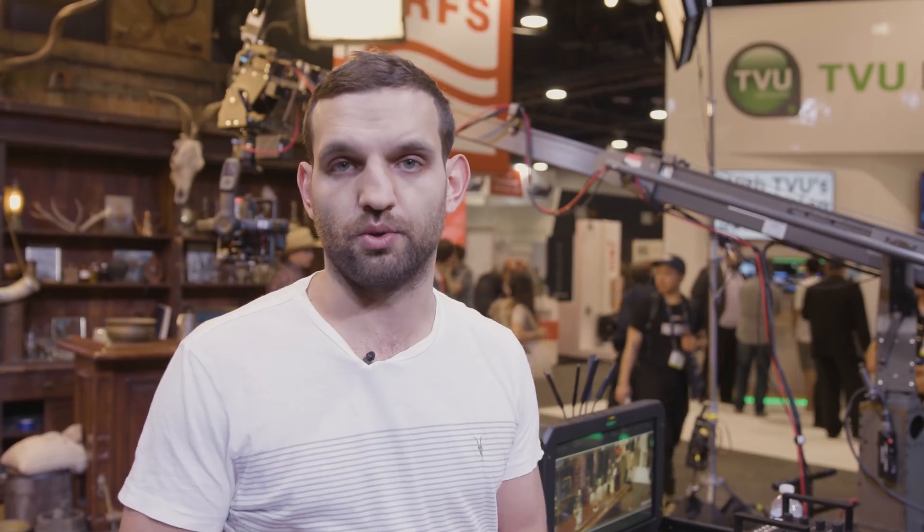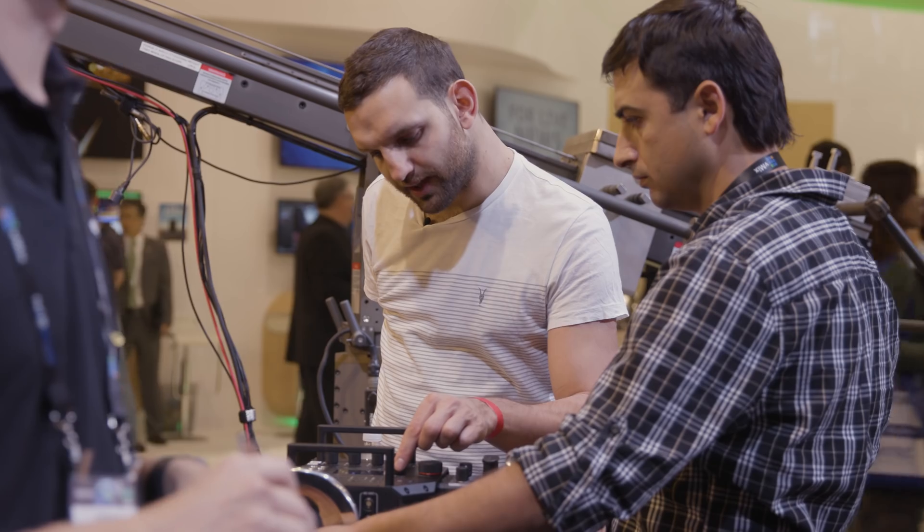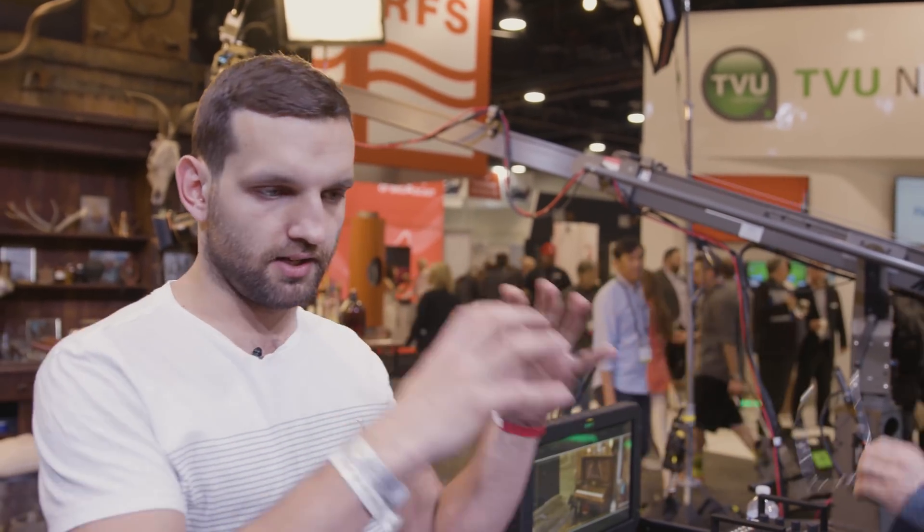The front panel will be familiar — it's similar if not identical to that of the Ronin 2, and you can control the settings of both the Ronin 2 and the Master Wheels from it. Another great feature is the ability to record your motion: you can set different key points with the Ronin 2, save them, and the Master Wheels will automatically play them back.